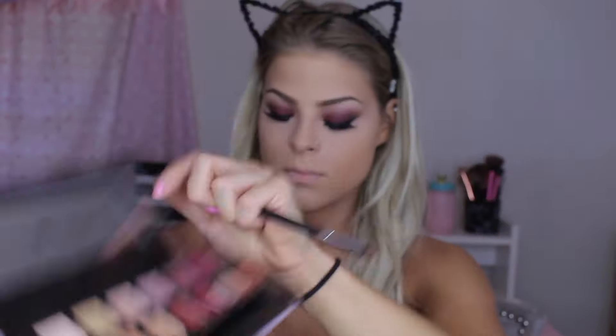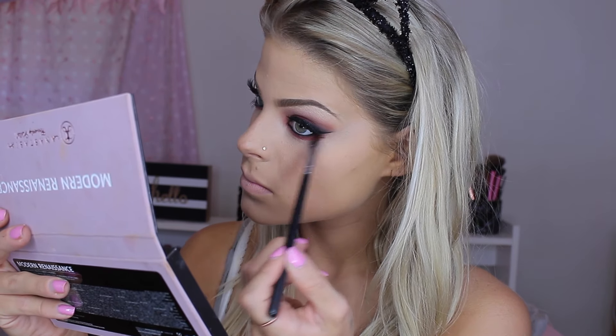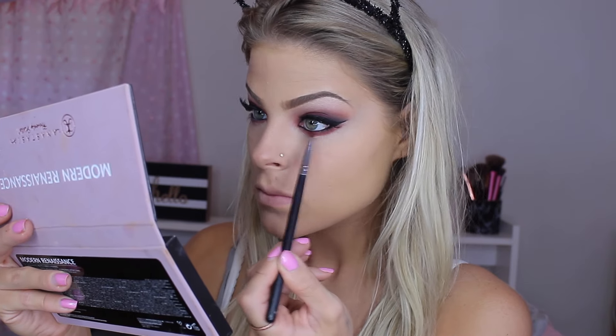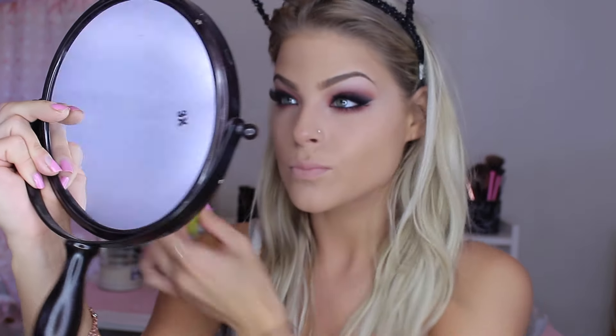Hopping back to the eyes, I'm going in with Red Ochre again using a Morphe M432 brush and putting this on my waterline, smoking it out and making sure it's really nicely blended. Then I'm going to take some mascara for the lower lash line — this is the Lash Accelerator Mascara by Rimmel. I really like this mascara for the lower lashes; it separates them really nicely and doesn't flake throughout the day.